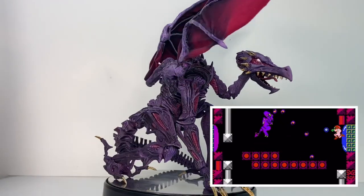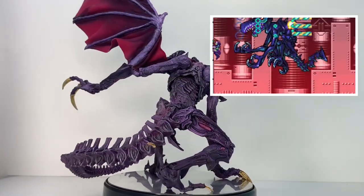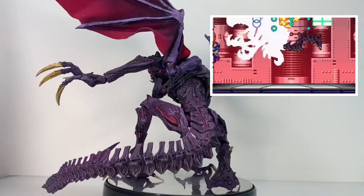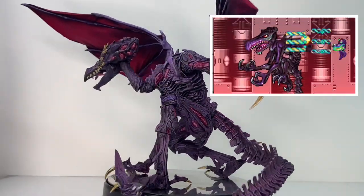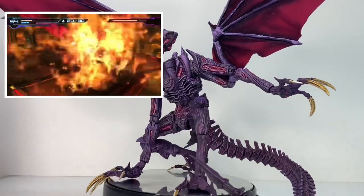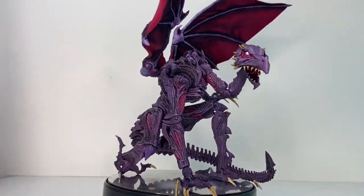Ridley's look has evolved over the years from his original appearance as an 8-bit sprite to his modern look of a giant alien dragon pterodactyl thing with long spindly limbs, shrieking fanged mouth, huge wings, grasping claws, and a whipping tail. And here's my figure of him.